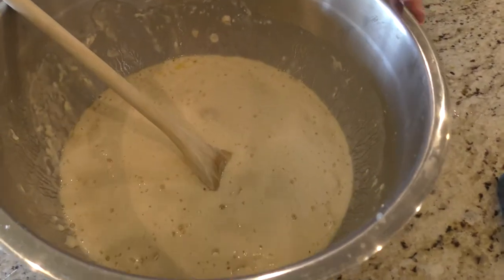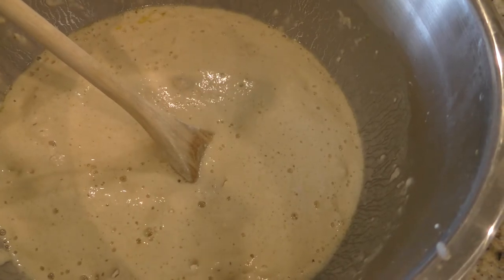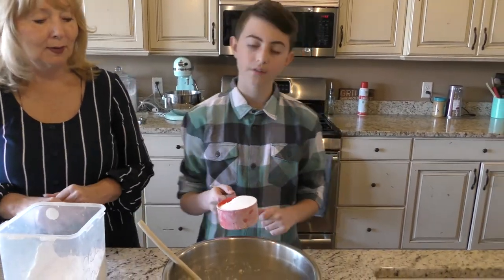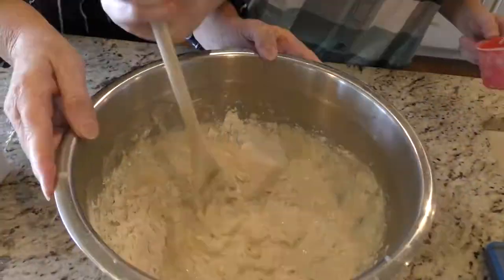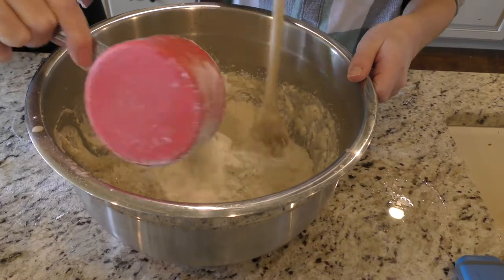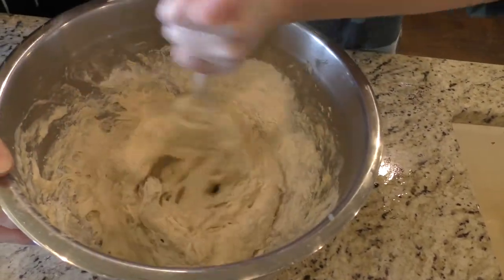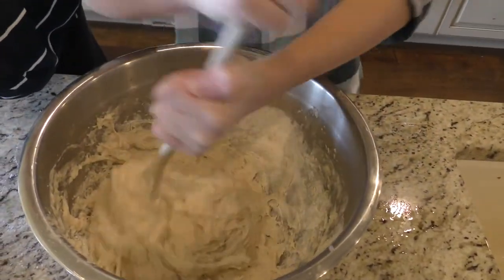Now it should look all bubbly. This is different from other French breads — the bubbles are what give it its flavor and look. So now we're going to add the remaining four and a half cups of flour, one cup at a time, stirring in between. So my grandma's going to measure out the next cup and put it in while I just keep stirring. I'm going to vigorously stir this. Actually, making dough is very therapeutic. You get to use your own energy in the dough — it's called love energy actually.